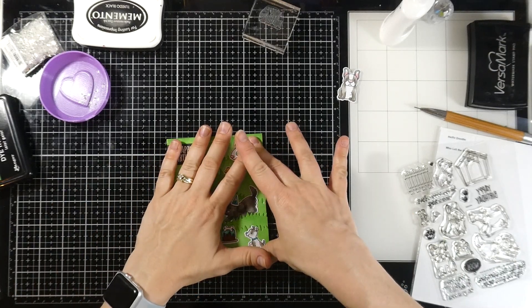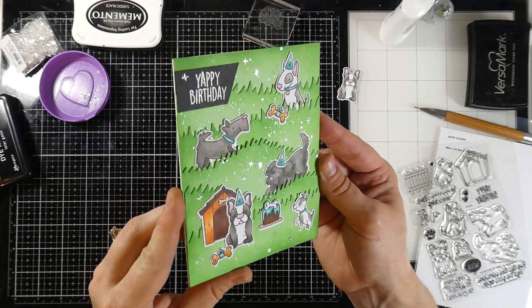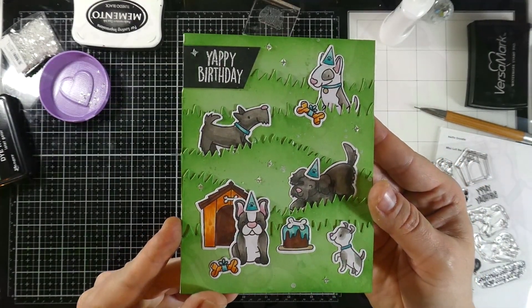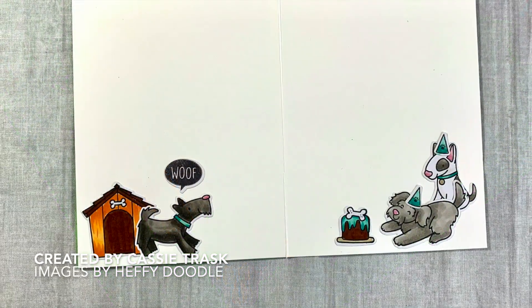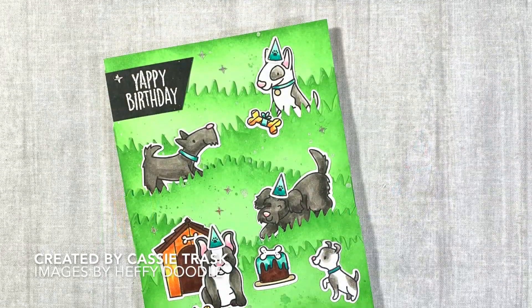Once that is on there nice and secure, that's actually going to finish off our card. I love the color palette that we chose. I love that there's so much green grass — it's wonderful, a super fun scene. If you liked this video, please hit the like button and subscribe if you haven't already done so. As always, I will see you very soon in another video. Thanks for stopping by.